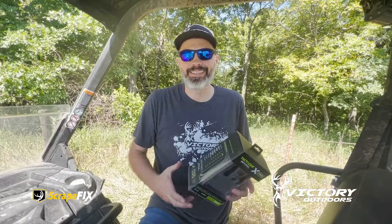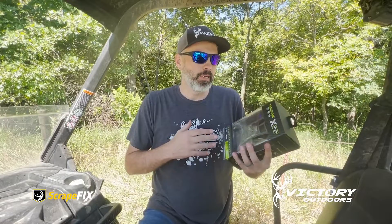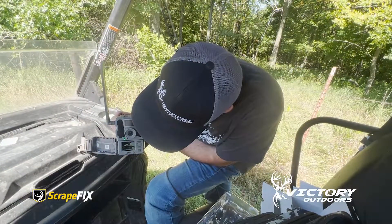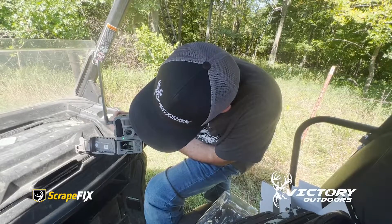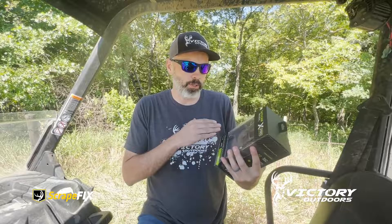I think me and Dennis are addicted to these things, but we're putting out another Reveal X Pro. Man, they're cool. They've got the LCD screen in them, and you can aim them. You don't have to hook them up to your phone. You just look right at the camera, you can aim it, and it's sweet.